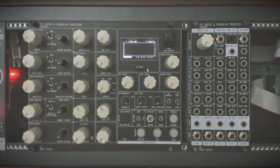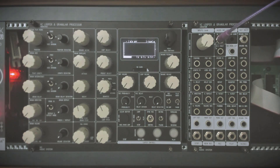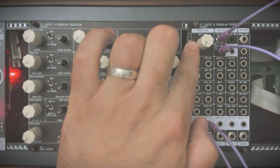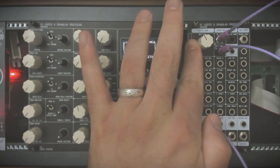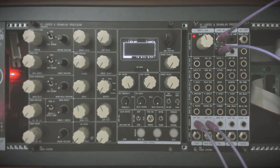I'll use the stereo inputs — left channel and right — and also the stereo output. There is also a mono output, but I'll use the stereo. Here we have the input gain that we can set, and you can see the signal on the LED starting to blink, which means something is coming in. There's also the dry control, so now we can hear the piano. The dry control also has a CV input, so you can use it as a sort of VCA.